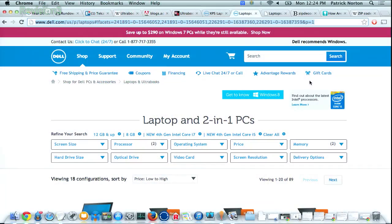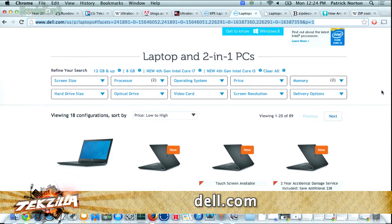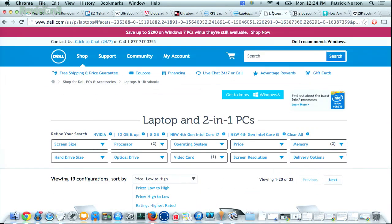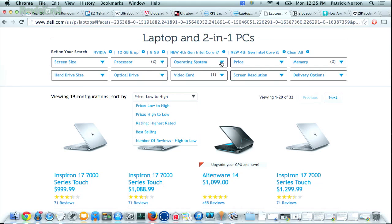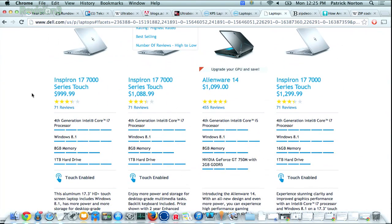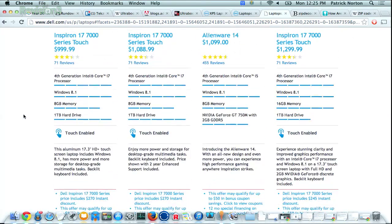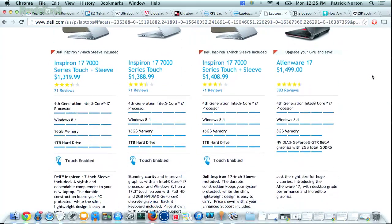Here's a list of Dell laptops that are Core i5 or Core i7, have at least 8 gigabytes of RAM, and have NVIDIA discrete graphics. There are 89 different models that have everything on that list but discrete graphics. When you get down to having NVIDIA discrete graphics, the list gets really short — about 30 entries — and they're starting at i7, with bigger 17-inch laptops that are desktop replacements in the $1,000 to $1,500 range.